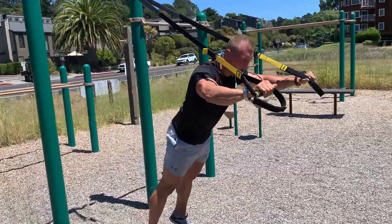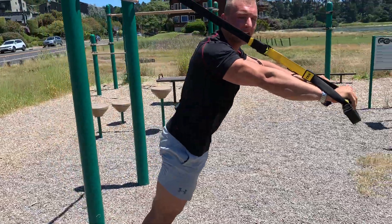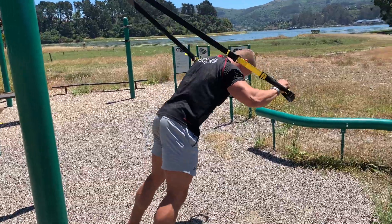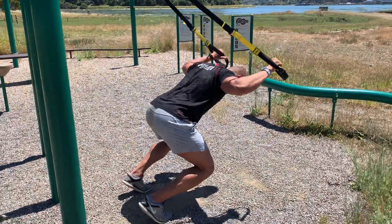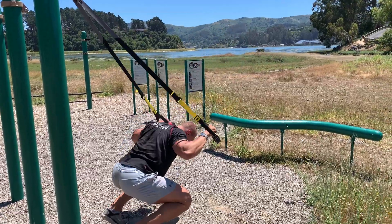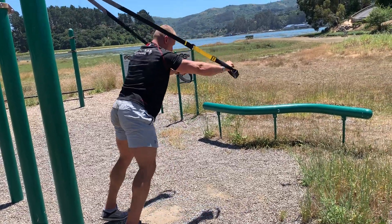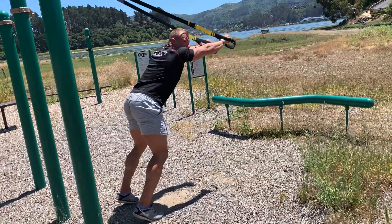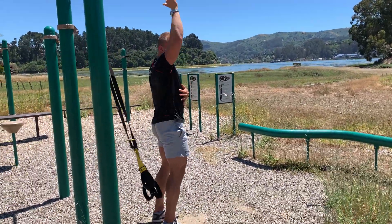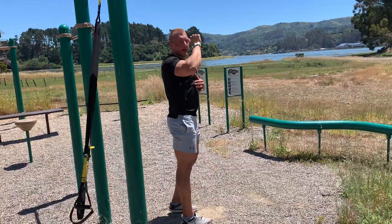When viewed from the side, your goal is to stay in one plane the whole time. As you go down, stay as much in one plane as possible — you do not want to go like this. You want your hands and arms to be right next to your body and to do the movement in that plane.